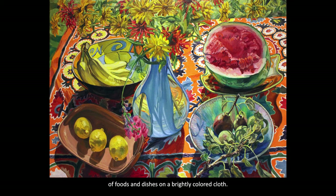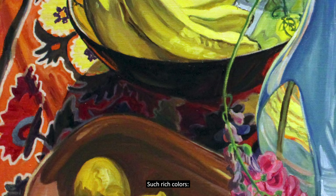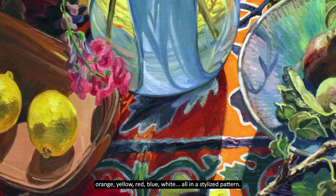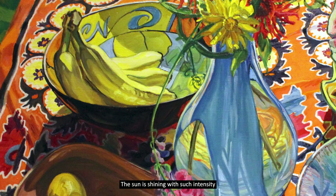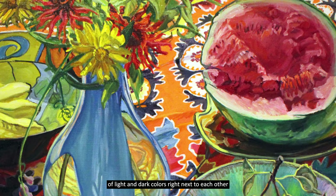Let's analyze it using our five senses. First of all, I need you to imagine that you are joining this picnic. Notice the beautiful embroidered cloth — such rich colors: orange, yellow, red, blue, white, all in a stylized pattern. The sun is shining with such intensity that it brightens all the colors and heightens the shadows. Notice the artist's brush strokes of light and dark colors right next to each other.